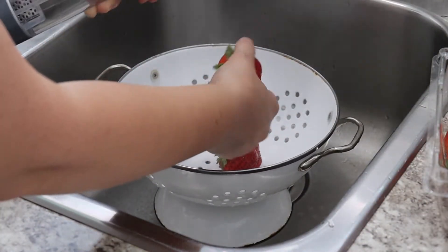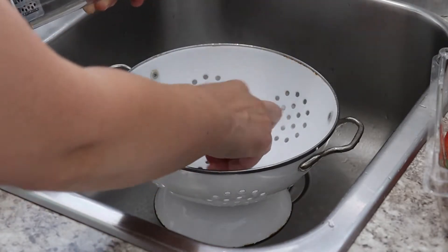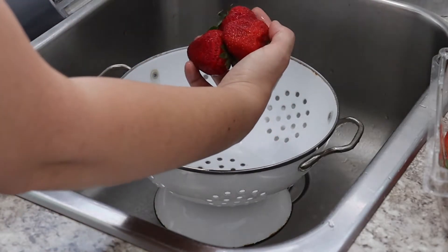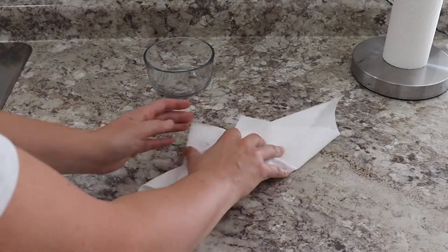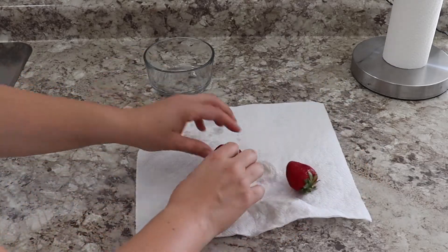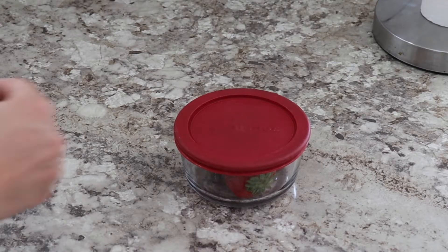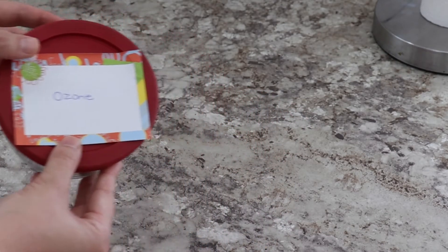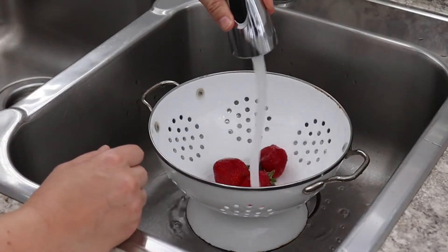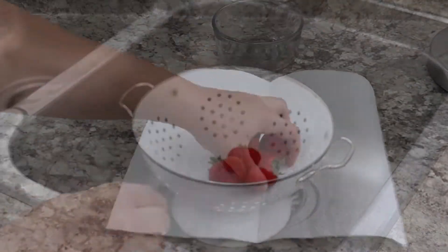I wanted to do a quick experiment to see if it actually works, comparing two different methods of cleaning strawberries. The first method uses the ozone spray — I'm spraying down the strawberries, letting them get saturated with ozone water, allowing them to sit for 30 seconds to sanitize, then gently patting them with a paper towel and placing them in an airtight Tupperware container. For the second method, I'm rinsing strawberries with regular tap water, patting dry, and storing in the exact same type of container. I chose strawberries because they're very delicate and can turn quickly.